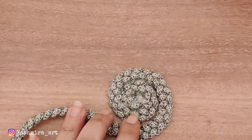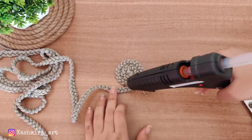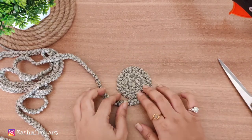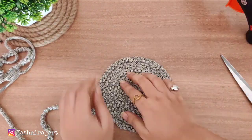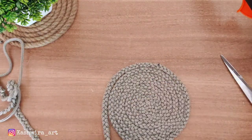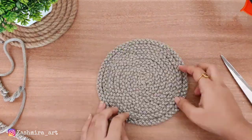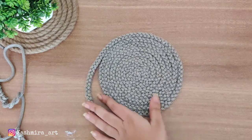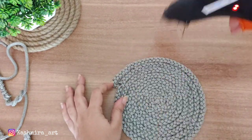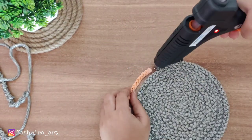Once you are in the flow it won't be hard anymore. We will round it and continue, then cut it. Before cutting, you have to repeat the procedure — put glue gun first, pack it, then cut it, and then we will change the color.